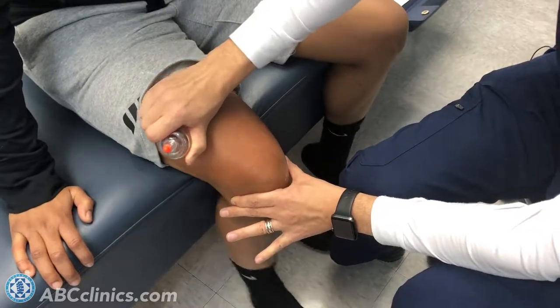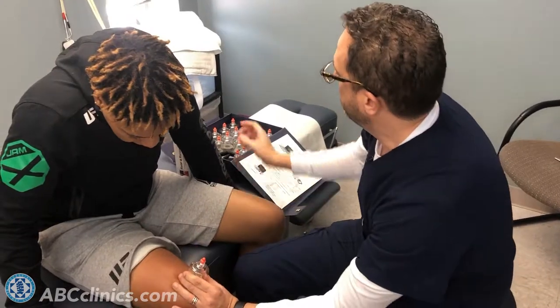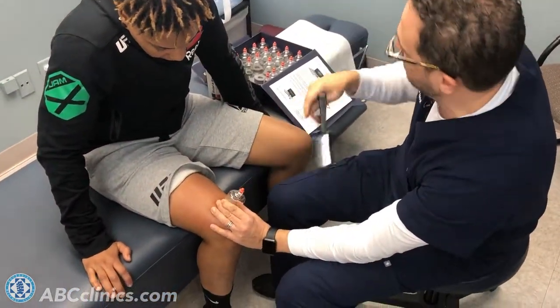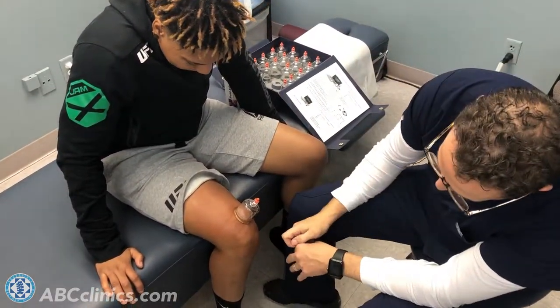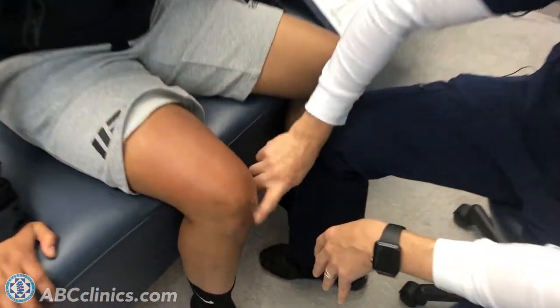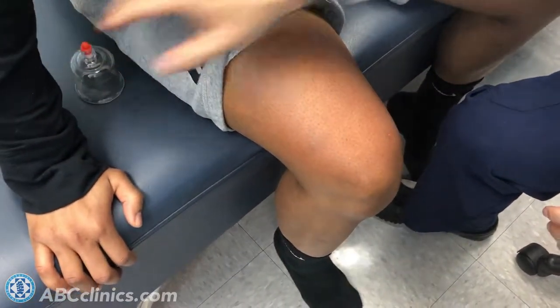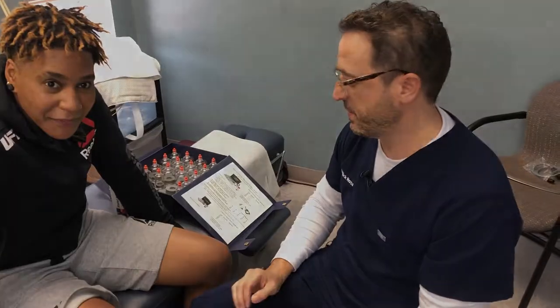These same principles can be applied to any joint in the body. If you want a direct decompression of an area, you can leave the cup on for a little while and then just release it. We might do it a little longer, but we've already done so much to her knee, so we're going to back off.